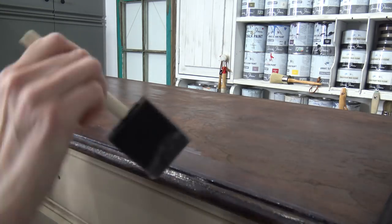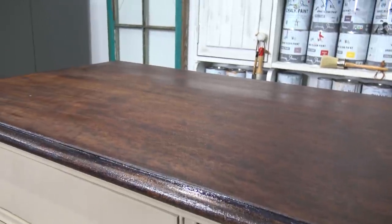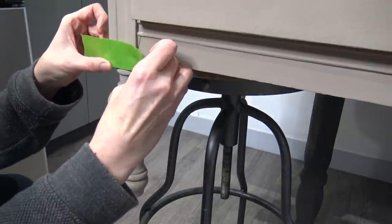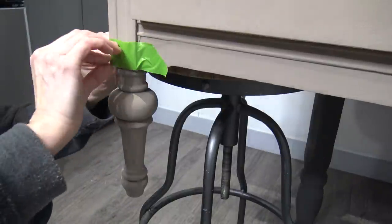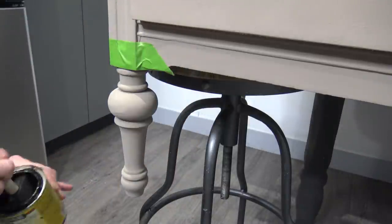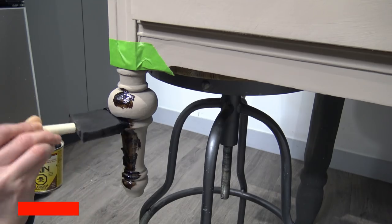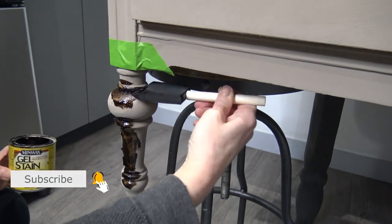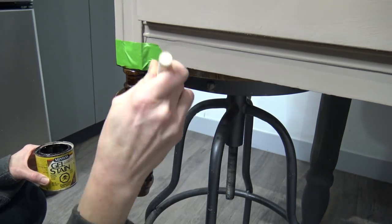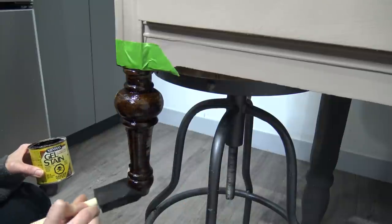I really wanted to show you that you can put this stain over chalk paint. I didn't get much paint off the legs of this dresser, but I'd like to have that beautiful wood stain on the rounded legs. So I'm putting painters tape on the frame and applying the same gel stain in Aged Oak directly on top of the chalk paint. Because it's a gel — very gooey, almost like jello — you just dab it on and feather it out. Depending on the chalk paint tone, you may need two coats, but for the Cocoa tone I only needed one application.